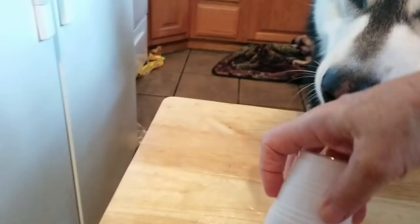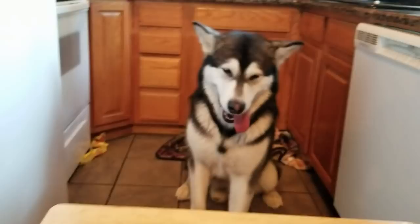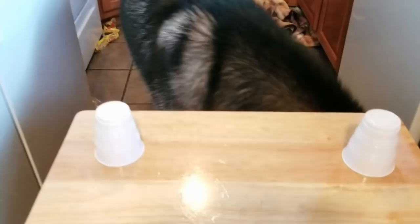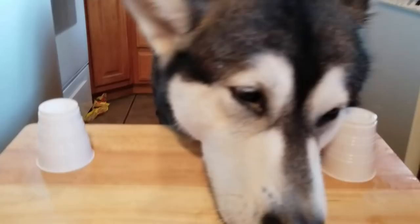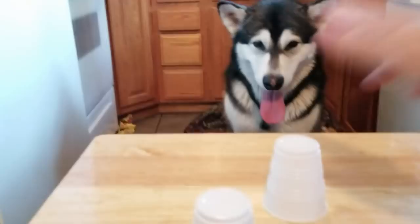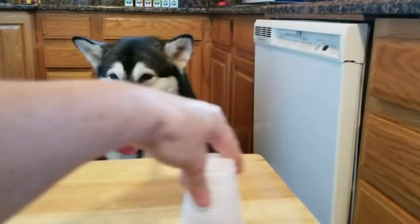Let's do this again. You ready? Got some more. I'm gonna put it under this one. Wait, wait, sit. Mom's gonna mix them up. I don't even know which one it's under. Come on. Nope, wrong one. Try again. Where's it at? Yay! Good job. I like how you grab them. Two more. Sit. Good job. There's two more. Sit — you have to wait.